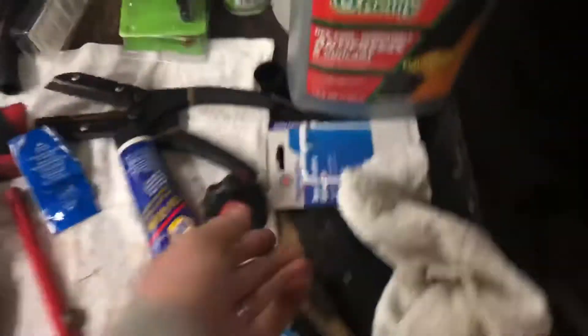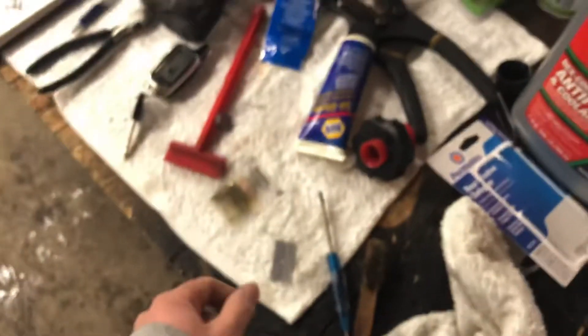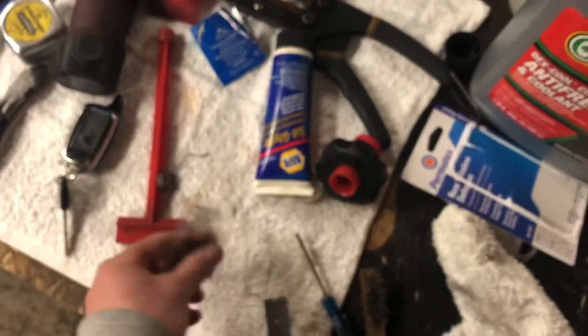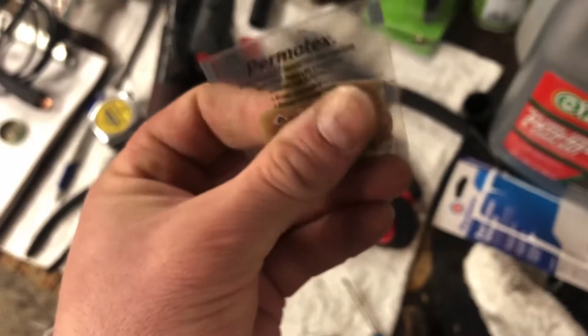The stuff you get from the parts store — right here — basically clean everything, wipe the activator on it, wait five minutes. After that it's ready, and it's needed because this has metal flake through it. That's what's going to glue it on and also make the electrical connection.